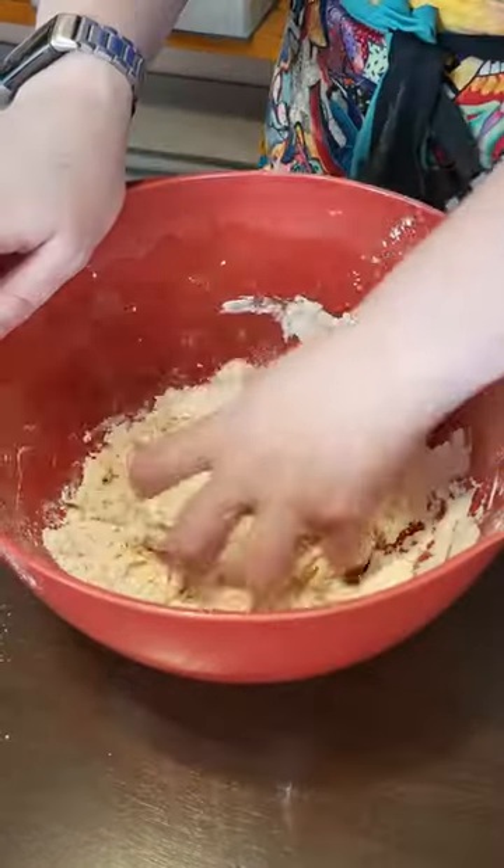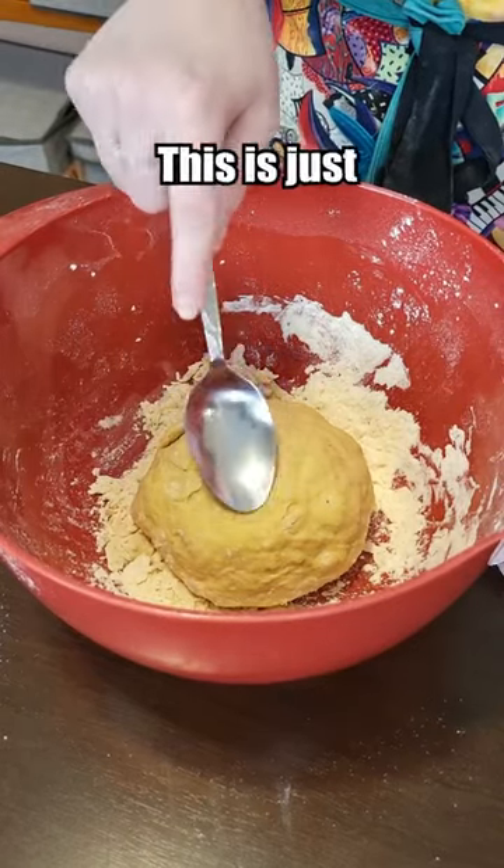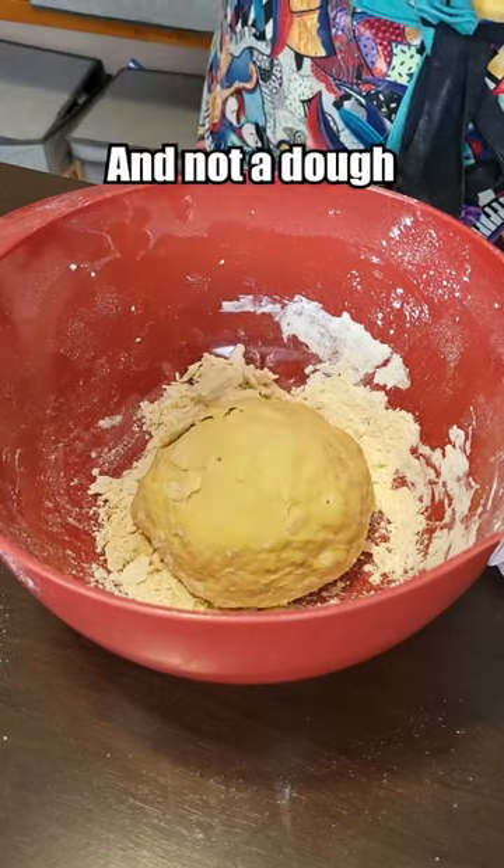Seems a little late on the liquid. I'm going to stop there because if I keep mixing in this excess flour, this is just going to be a dry husk and not a dough at all.